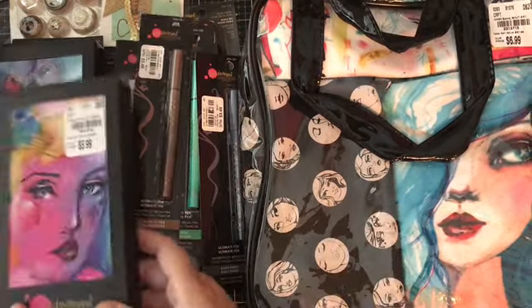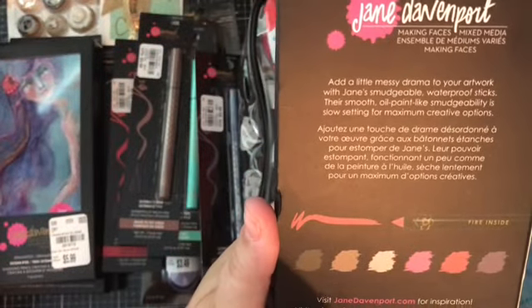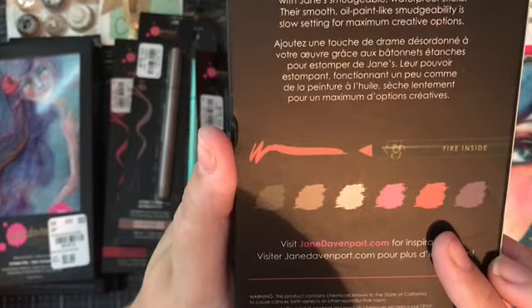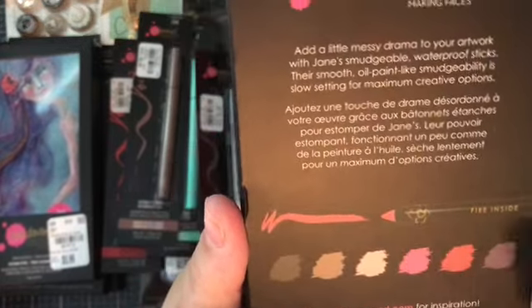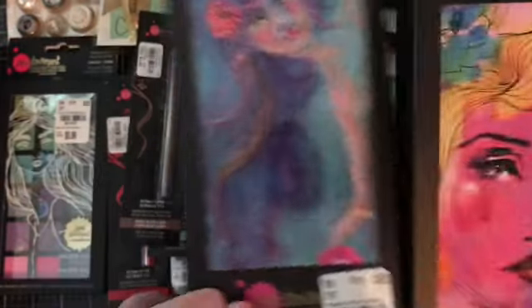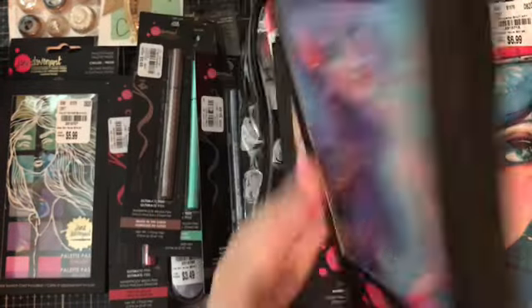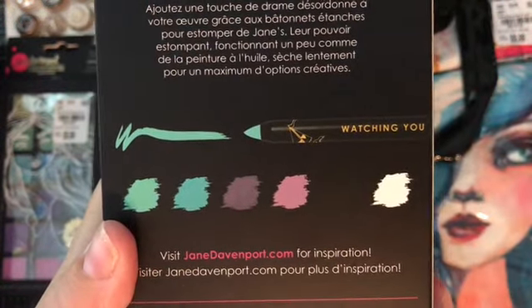Then I picked up these Drama Sticks called Warm Hearts — here's all the colors they come in on the back. Because I don't know what I'm doing with these yet, I'm not going to open the box to show you, but you can sort of see all these different pencils inside. I got this one and then this one called Ocean Eyes. Really pretty. I just love her stuff, and look at all the colors it comes in.